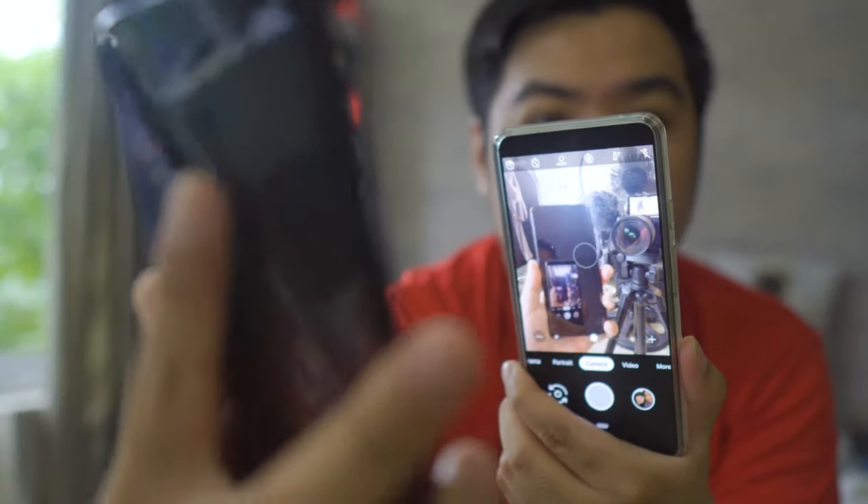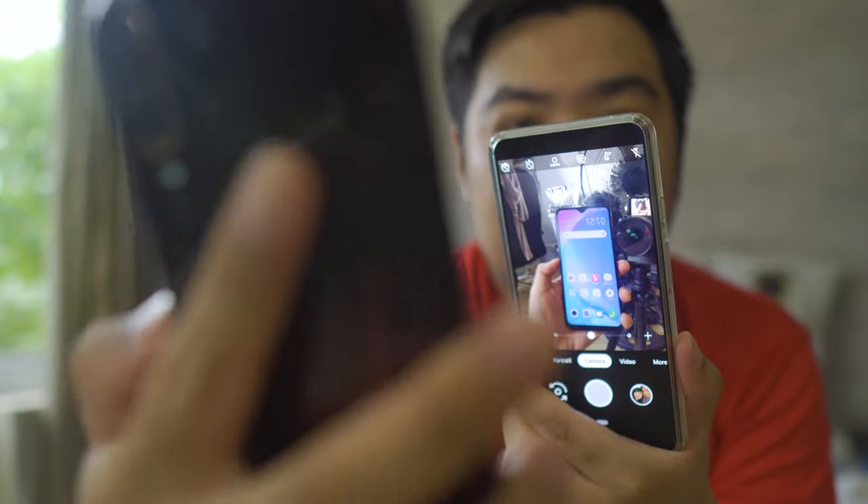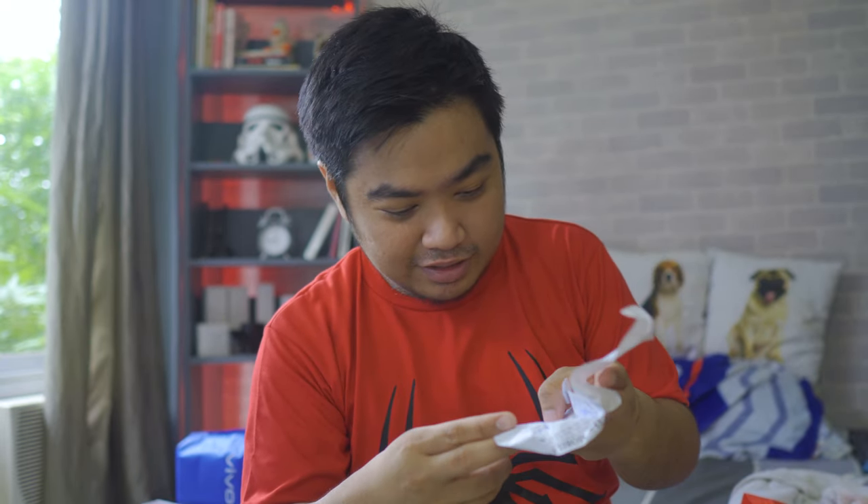Let's try opening the phone using the fingerprint sensor — let's see how fast it is. One, two, three. It's very fast! Impressive. First impression: the fingerprint sensor is very quick — amazing considering the price of just PHP 10,999. Let's also try the face unlock — one, two, three. See, the face unlock is also very fast for a phone priced at PHP 10,999.